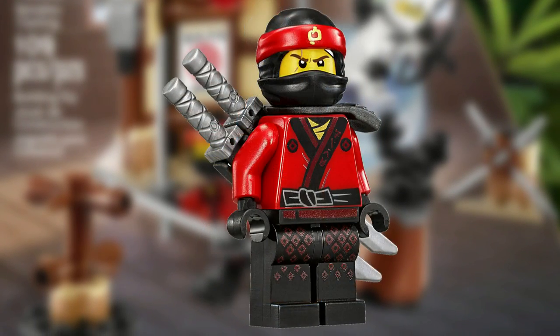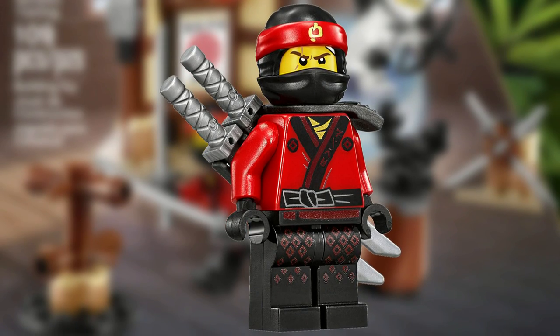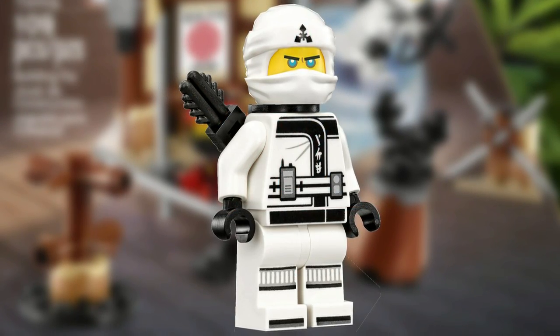The set comes with two minifigures: Kai, who is fully equipped with two silver katanas, and Zane, who is also fully equipped with his bow and arrow.